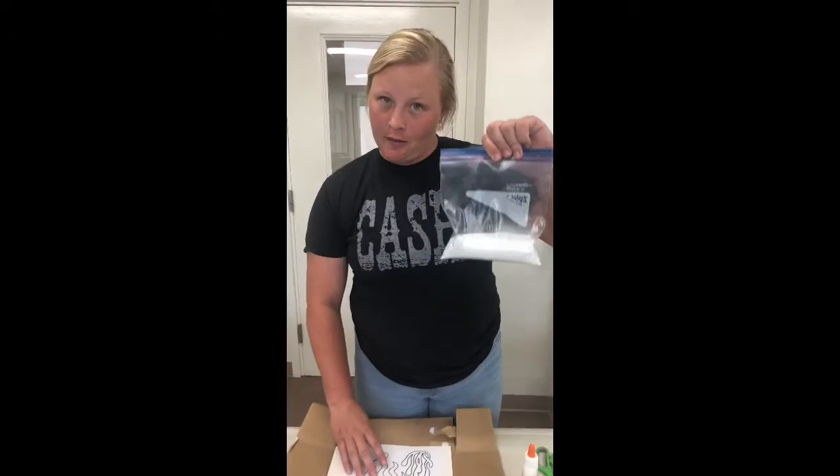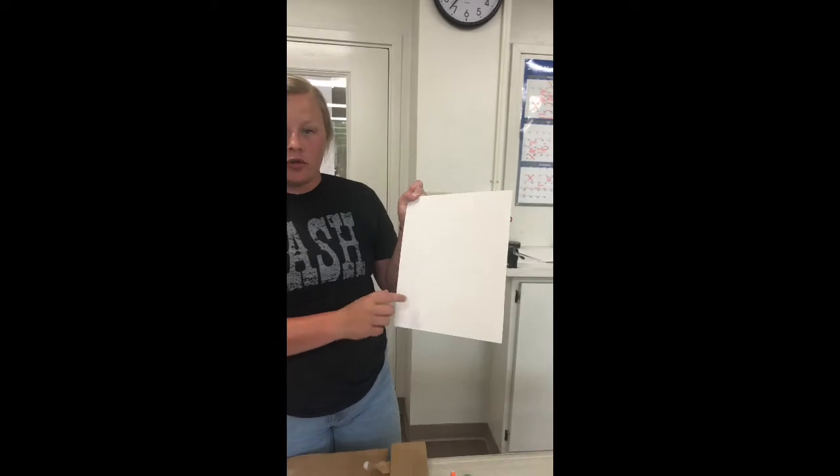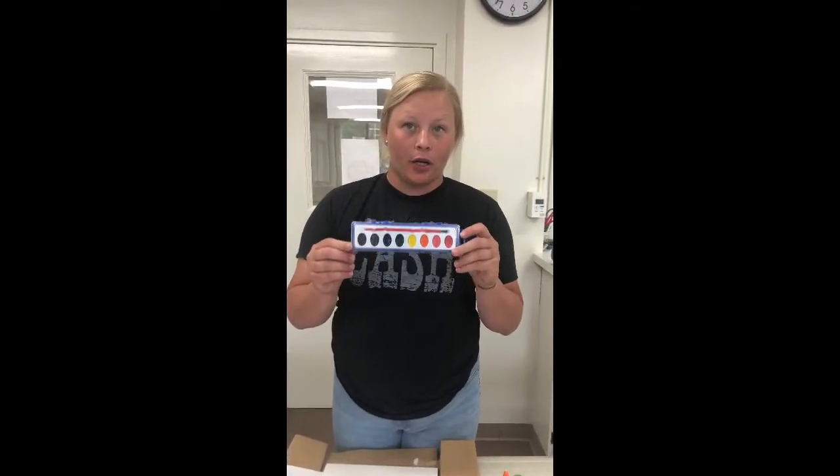What you got in your bag was a bag of regular table salt, a template with a jellyfish, seaweed, and coral on it, and then this board which you'll be doing your art project on, and then you also got a set of watercolors.